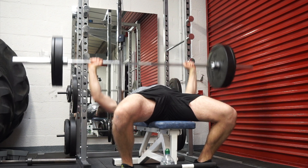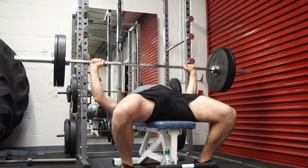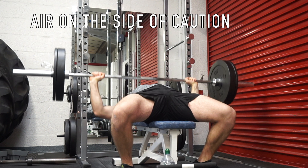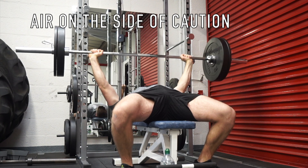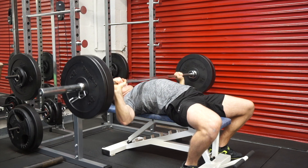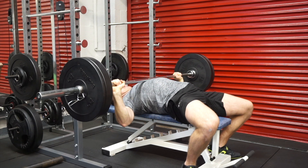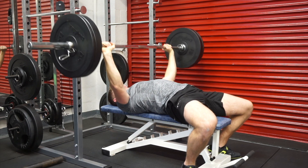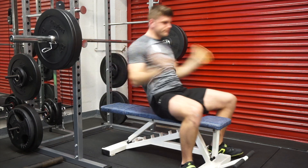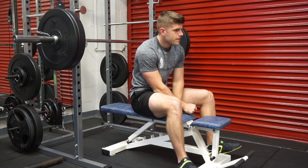Typically we take a deload week if we're struggling, not progressing as well as we should, picking up little injuries, or feeling very fatigued. At the same time, a pro of a pre-planned deload is that it's great to err on the side of caution — taking that one to two week rest period is great for effective long-term progress, allowing your body to recover before going back in to lift heavy again.